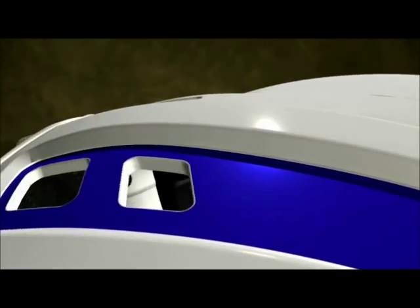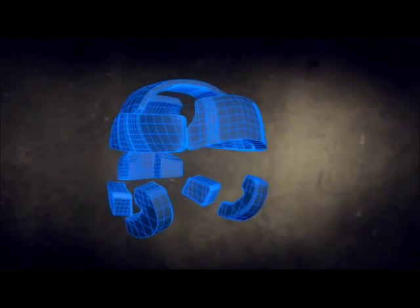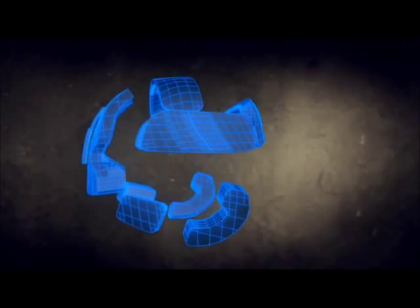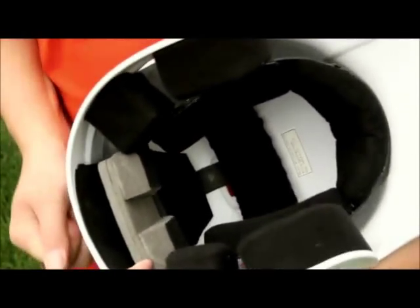The One helmet has a unique adjustable suspension system using cloth-line padding for total comfort. The suspension system includes Wilson's patented adjustment mechanism — pull the strap on the back of the helmet for a custom tailored fit.